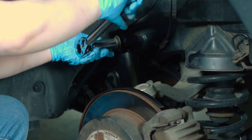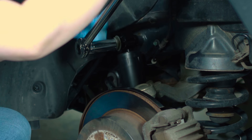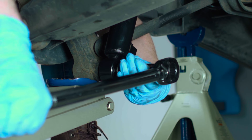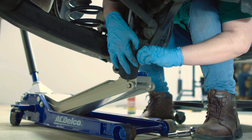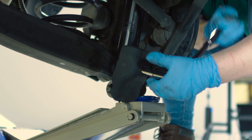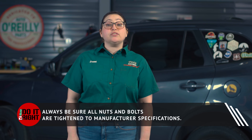Torque the bolts and the nut to manufacturer specifications. Replace the wheel, and once the vehicle is lowered, tighten the lug nuts in a star pattern to manufacturer specifications. Always be sure all nuts and bolts are tightened to manufacturer specifications. Shocks should be replaced in pairs, so repeat these steps on the other side.